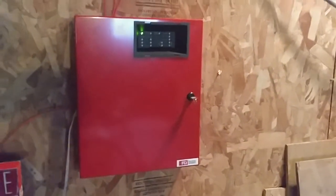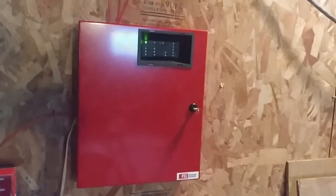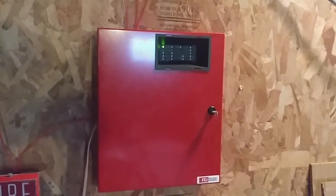Yo, what's up everyone? It's your boy Vintage Fire Alarm Guy. Happy Fire Alarm Friday. Today we're doing system test number 15, so let's get started.